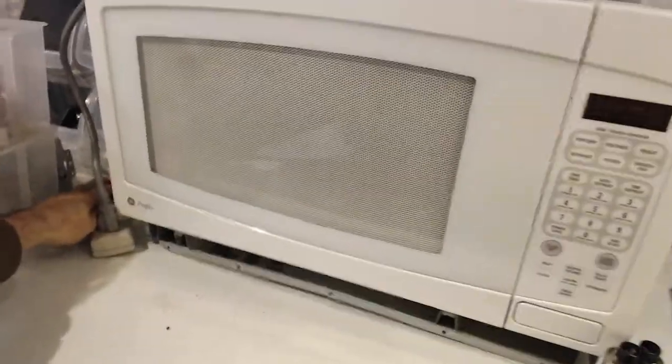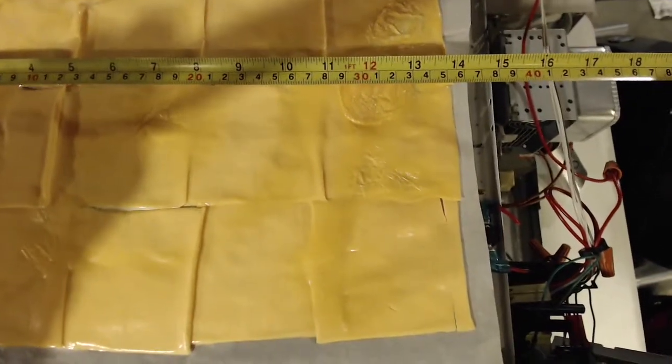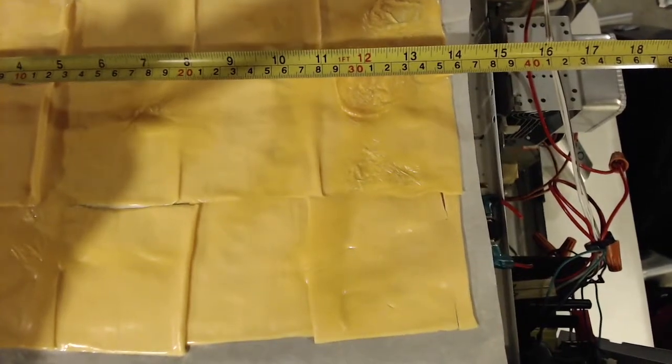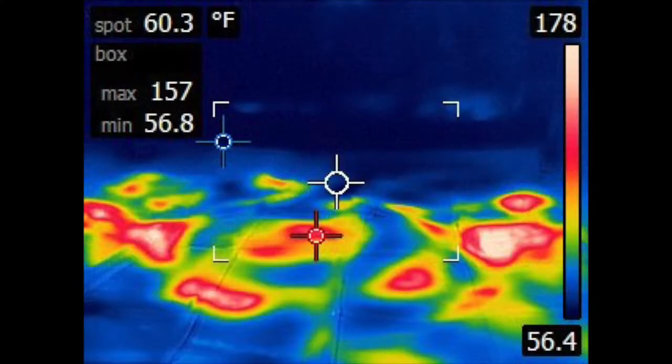I'm going to heat it up. Okay, so we have a hot spot right here and a hot spot over here. I'm going to measure between them — trying to get it right in the center — so we're looking at 31.2 to the center of that hot spot. And there's a picture of the cheese using my thermal imager.